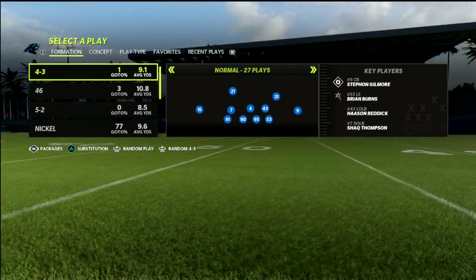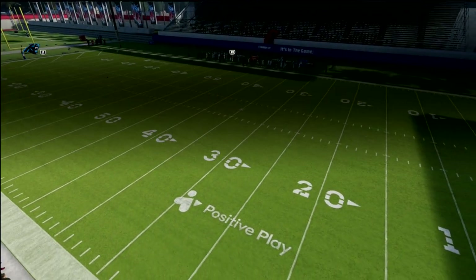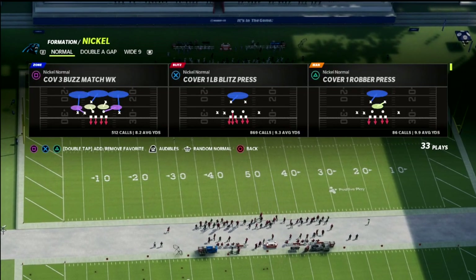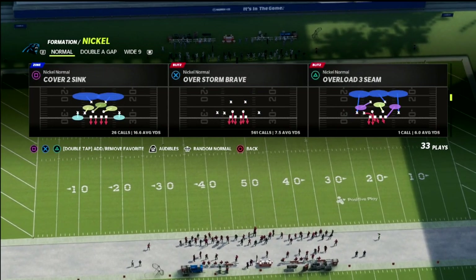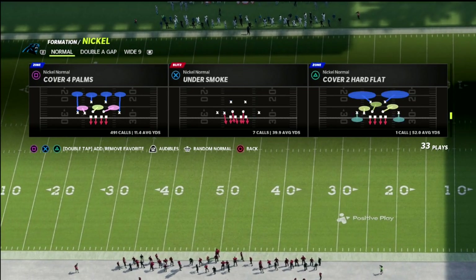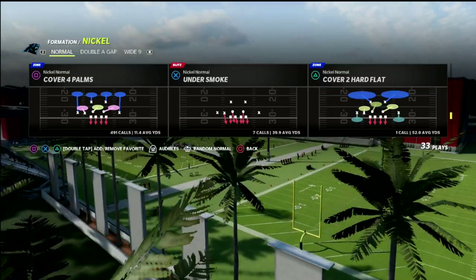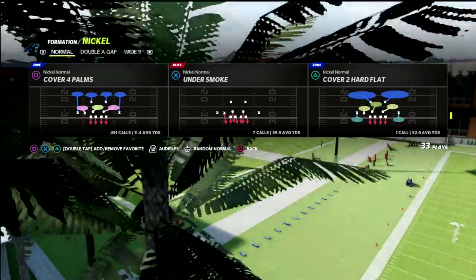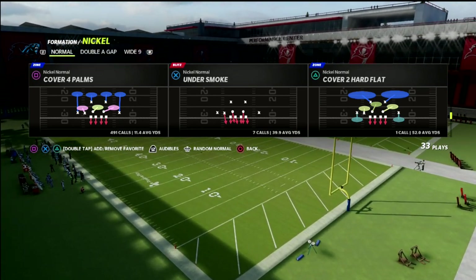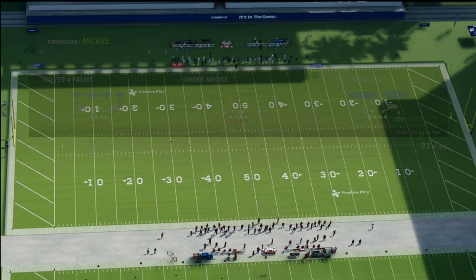What we're going to talk about in this video is how we can use match coverage — specifically Cover 4 Palms — to defend one of the better offenses in the game, which is the bunch tight end. Bunch tight end is difficult to guard because it's a compression set, basically a trips tight end style where the tight end is the only receiver on the other side, and you can roll out of the pocket.